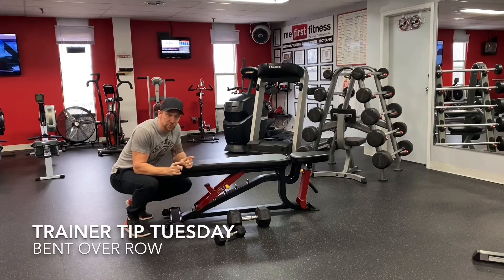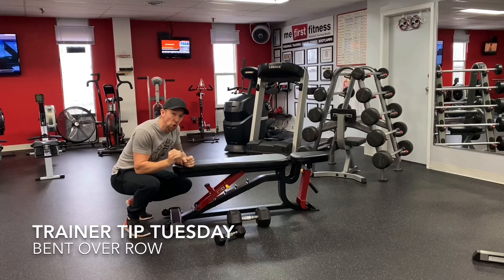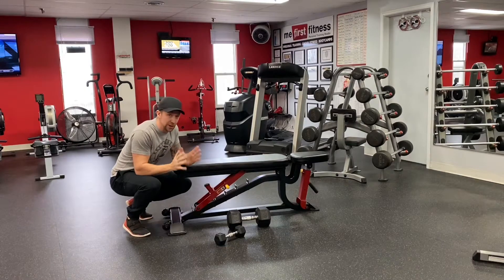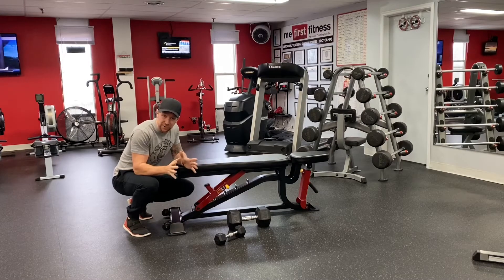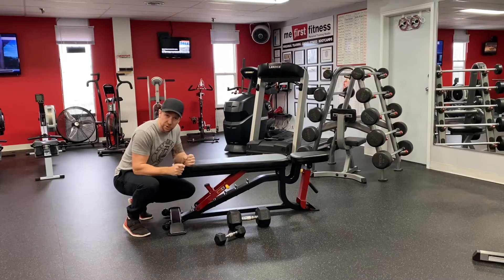Hey guys, today's Trainer Tip Tuesday is on the bent over row. We're going to show you how to do this properly. I see a lot of people do it incorrectly. I'm going to give you a few different ways to do it — try whatever is easiest for you. We're going to stop you from looking like a butthead when you do your bent over row.